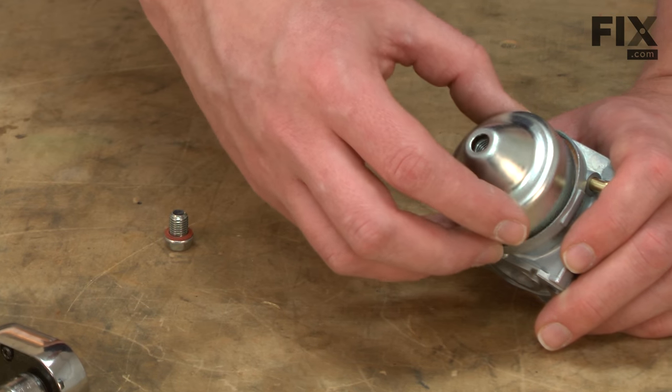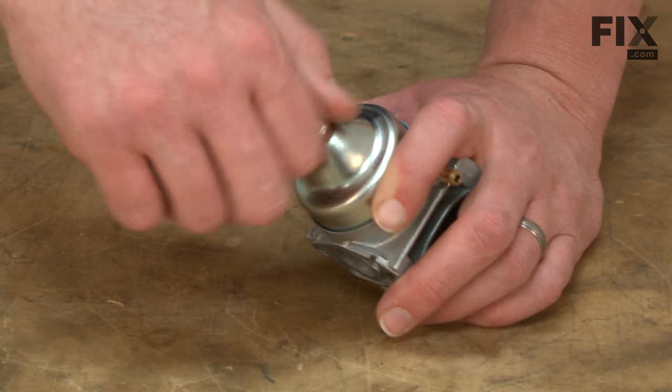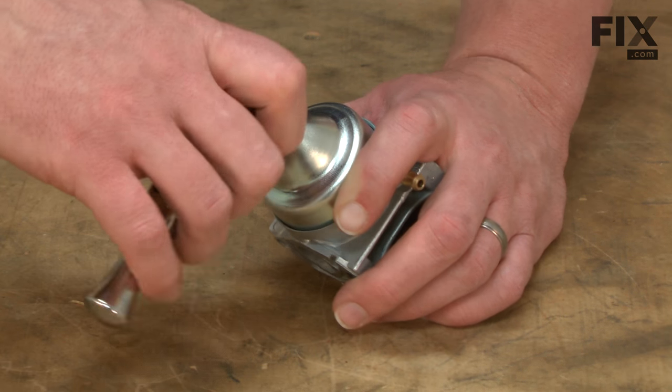Now I can replace the carburetor bowl and the bowl screw and tighten it up.